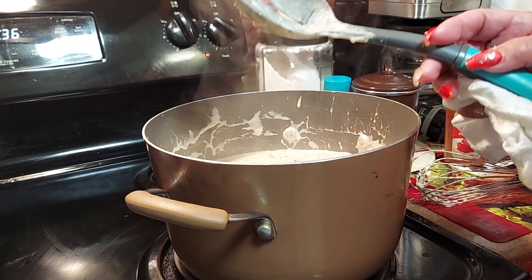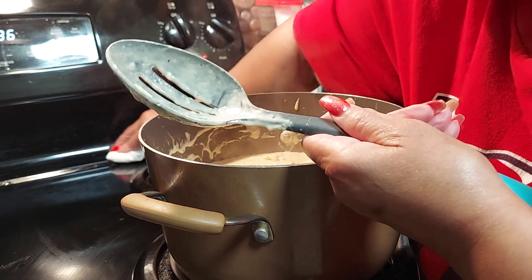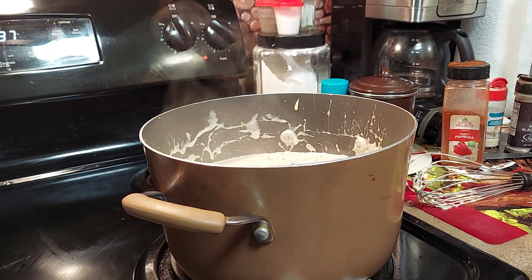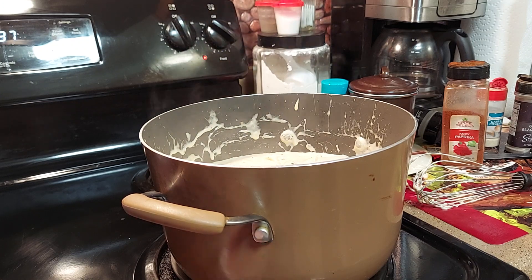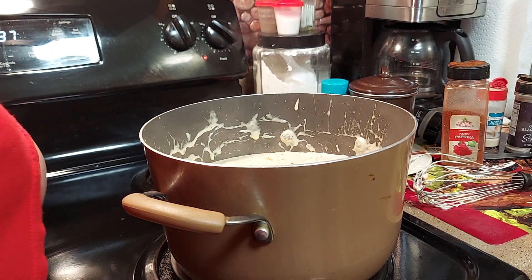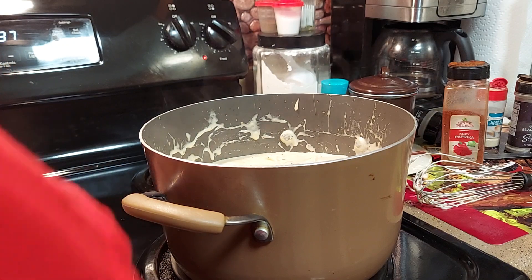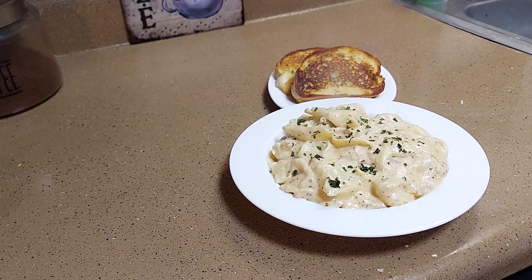I'm gonna make this garlic bread. I was gonna make a salad but I'm too tired — it's too late. I forgot to do the drawing, so I'm gonna do that tonight as soon as everybody eats. I'm sorry I'm late, y'all — I worked really hard yesterday and came home and went to sleep. I was exhausted — had to pay bills, get my license plate, a lot going on. Now we're gonna let this simmer for about two more minutes while the garlic bread's cooking.